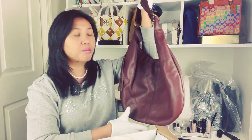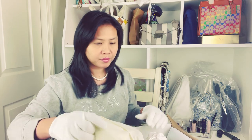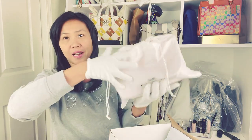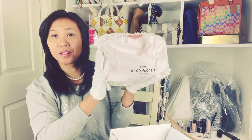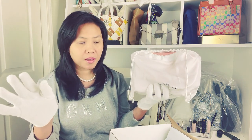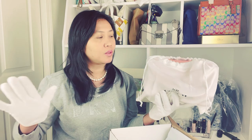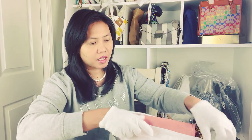All right, and then from the dust bag itself — it says Coach. Yes, it's a Coach! This is my very first time buying this kind of design because they barely go on sale, but I was so lucky they were on sale from this lady and I bought it from her.